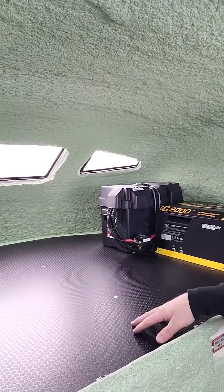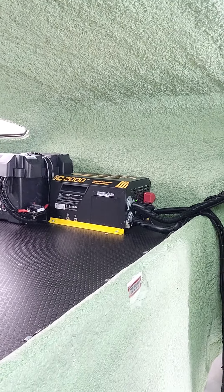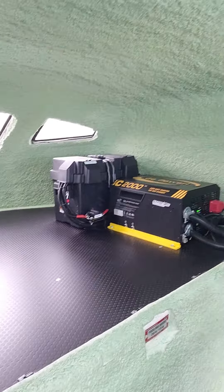Up in the nose, nice surface with the inverter, charger system, and auxiliary battery.